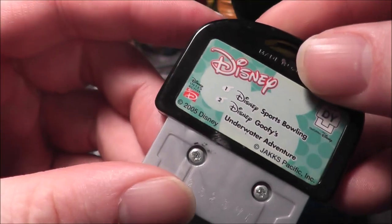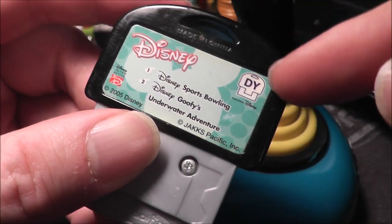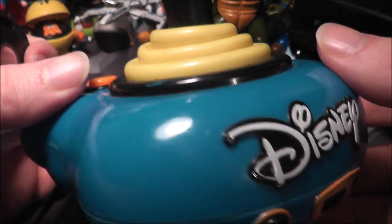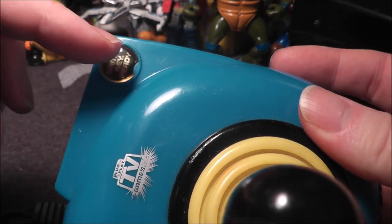Today I'm going to review my first game key. This was made by Jack Pacific specifically for some of their plug and plays. This is a Disney one — some of the plug and plays had this icon on the packaging to let you know it would work with it. This is the Disney TV Friends plug and play. There was also a red Disney one that came out before that can also work.